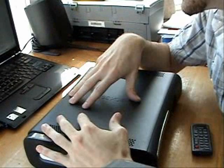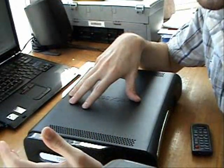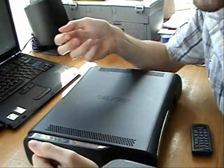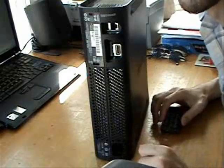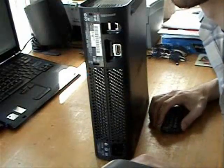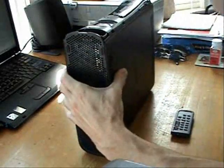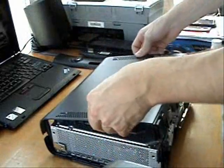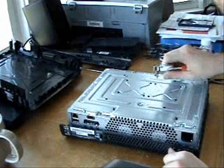Okay, step one: disassemble your entire Xbox. I was hoping there would be a more step-by-step version of that. Okay, disassemble begin. I'm using another YouTube video on how to disassemble the Xbox properly.